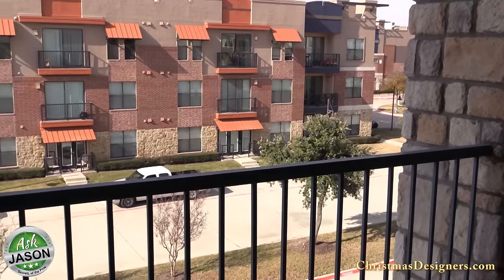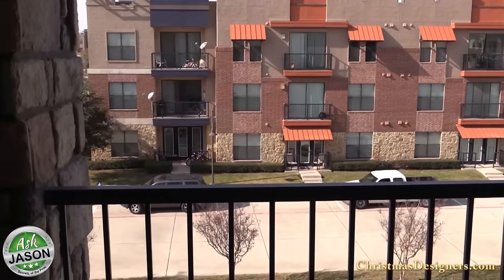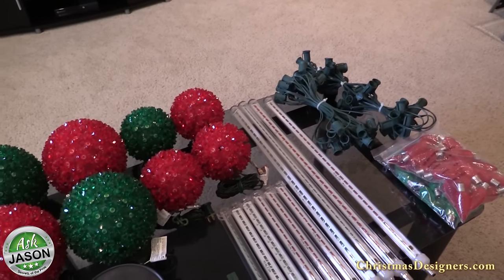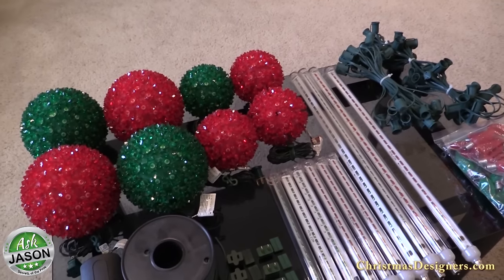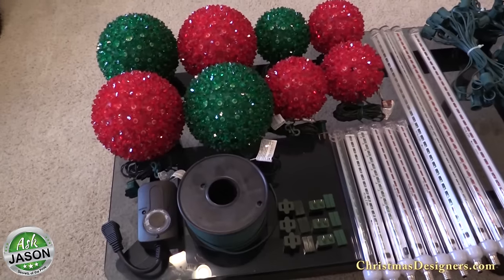This particular balcony was about seven feet long and was as unexciting as a balcony can be. But to liven it up we decided to go with a combination of C9 retrofit bulbs, bulk empty socket light line, snowfall tubes, and starlight spheres. And of course everything is pro-grade LED quality — as always, stay away from the low-grade retail stuff.